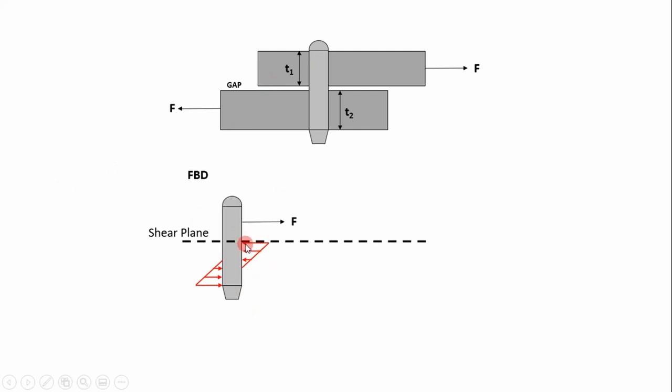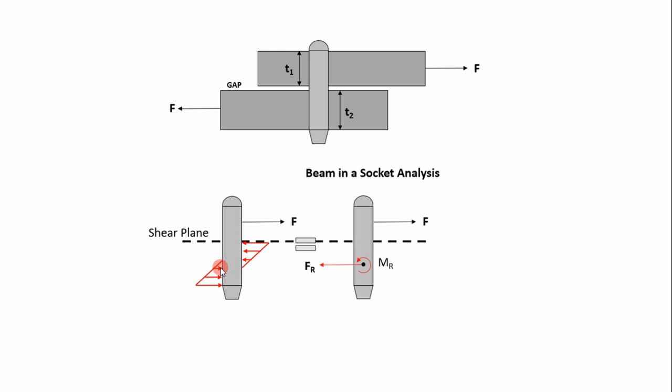We can't really do much with this triangular load directly — applying equilibrium equations doesn't let you deduce information about the line load. So to simplify it, we replace the triangular load with a reaction force and a reaction moment. This is known as beam-in-socket analysis. We apply the equilibrium equations to determine the reaction force and reaction moment, which we assume act at the mid-span of the joint. The reaction force equals the applied force, and the reaction moment is simply that distance to the external load multiplied by that force.